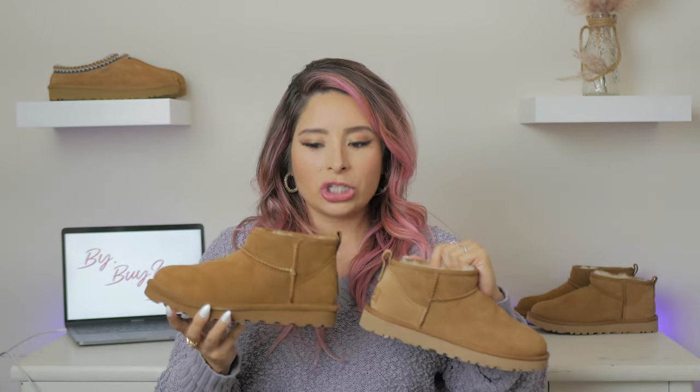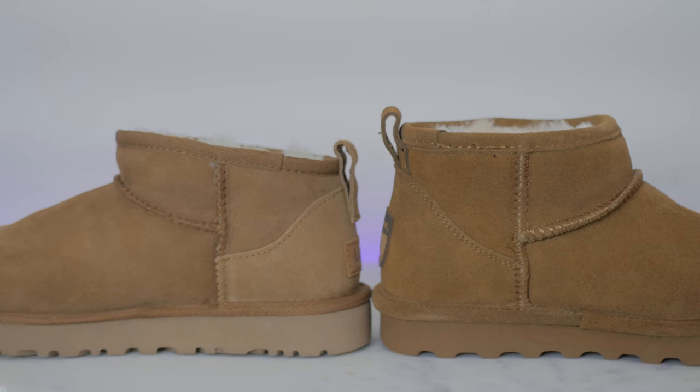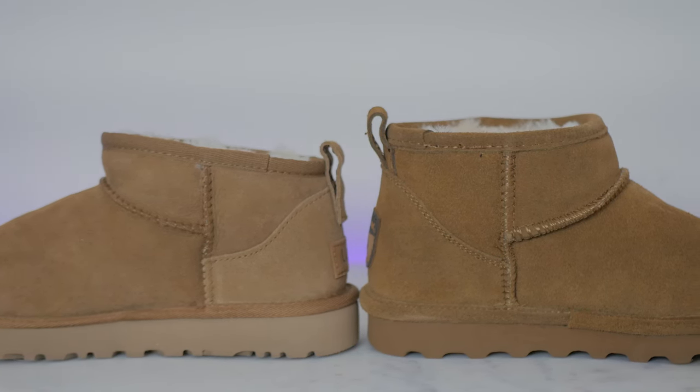They are so similar to the original UGGs — just looks nice. The only difference is the original is a little bit lighter; this is in chestnut, and the Bearpaw is in Hickory, but the Bearpaw style looks a little more rich in color, with a little bit more of a red undertone. The outsole is a little bit lower than the inch you get with the UGG boot, and the shaft height is higher on the Bearpaw style than on the UGG. Also, you get a straight top line that cuts straight across your leg versus the asymmetrical top line on the original style.